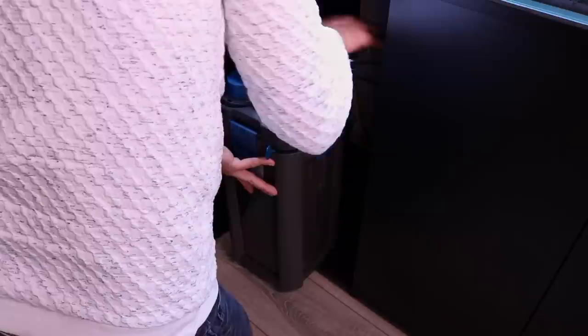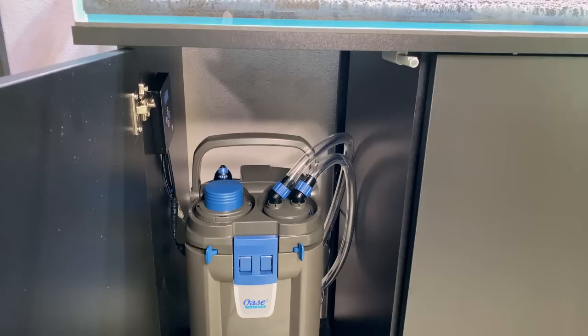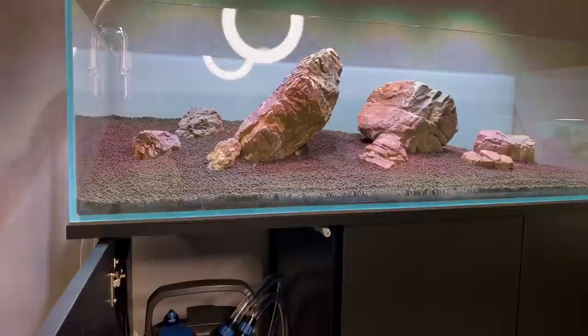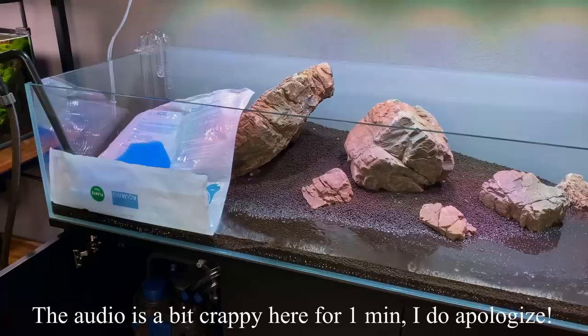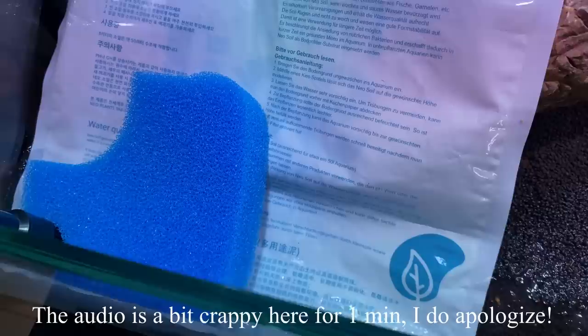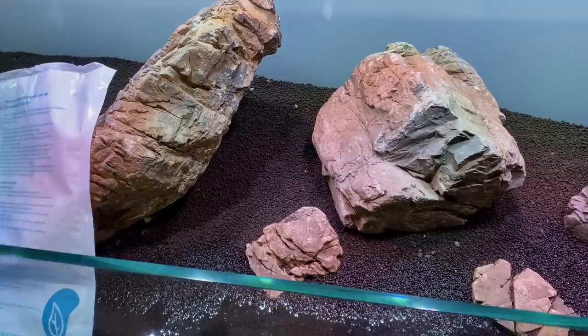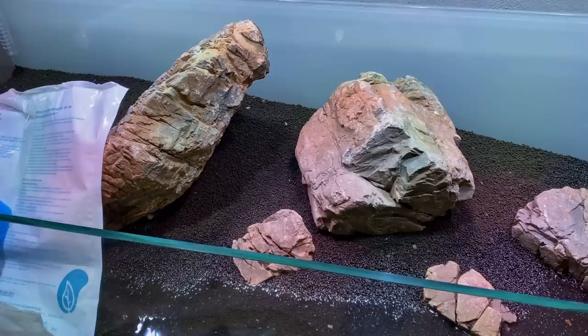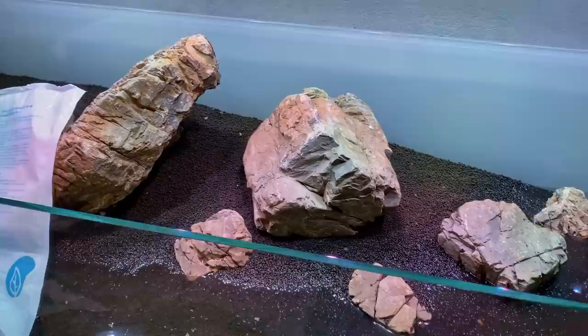The filter is completely ready and I've installed the hoses — I left them a bit longer than needed on purpose, as there's still one piece of equipment missing that will come soon. Now it's time to fill up with water. First water is in! I added extra protection to keep the flow gentle, but it still disturbed the substrate a little. The one thing I'm a bit worried about is this rock — I hope it doesn't collapse. There's a little protection underneath; I'll stay close and hope it holds.